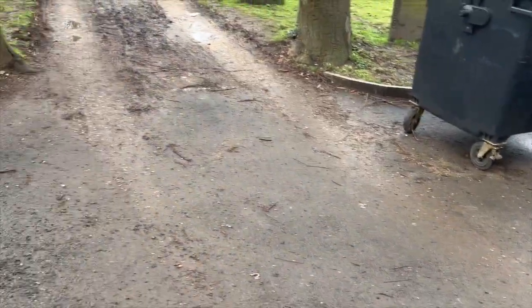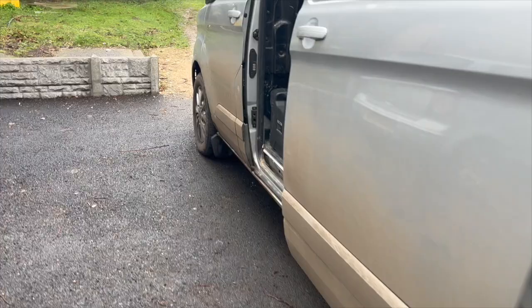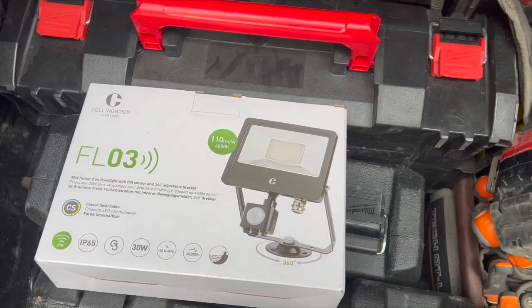We're going to crack on. We're obviously using the Collingwood ones. I'll do a drain on them as well and we'll put the stuffing glands on the bottom. It's all isolated. We went to Meppishore this morning, which is quite close, and it just works out doing some lights in the office this afternoon.